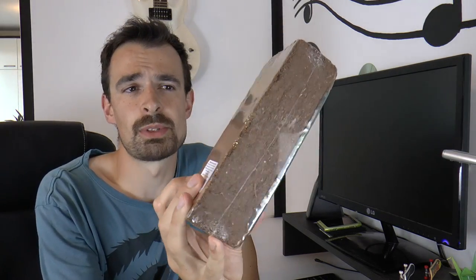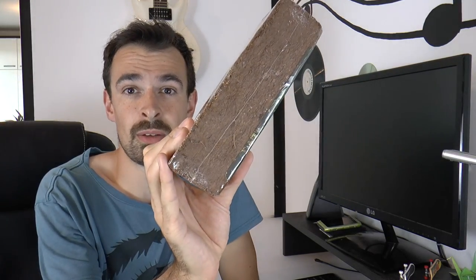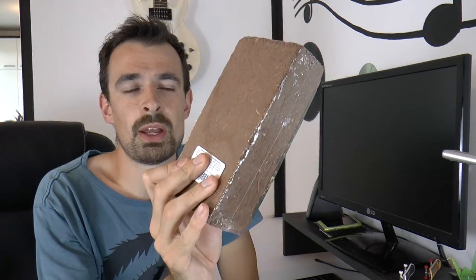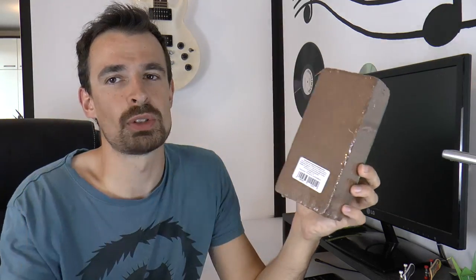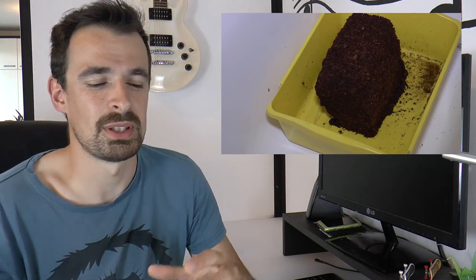For substrate, I recommend starting with cocoa fiber. It comes in dry bricks like this — you need to add water to hydrate it and it expands. There's a video on how to hydrate a cocoa fiber brick, so click here if you want to see that. Most keepers have a substrate they prefer, so later you can find something else if plain cocoa fiber doesn't please you. For example, I use a mixture of cocoa fiber and potting soil, 50/50.